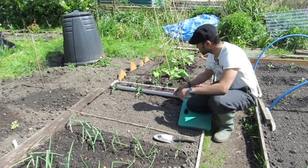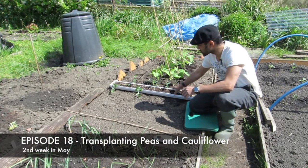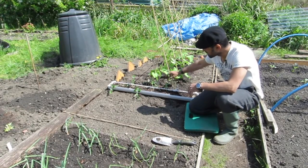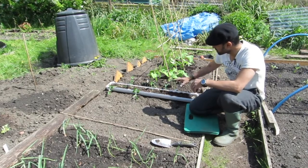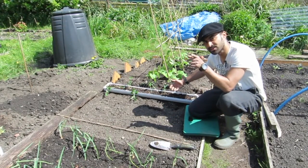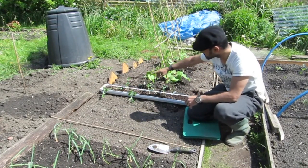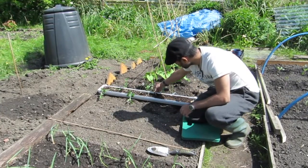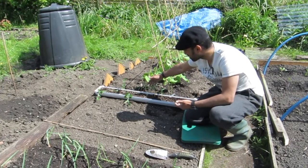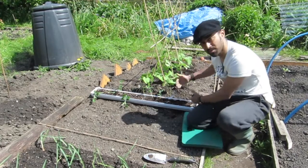I'm going to transplant my peas that I sowed in the gutter into the bed. I did an experiment on the peas - I sowed them in the gutter and half of it had a magic ingredient. On that particular half it's germinated - one, two, three, four, five germinated on that side. I reckon it's about 50% germination rate on that side.